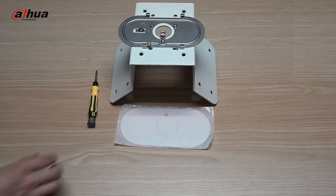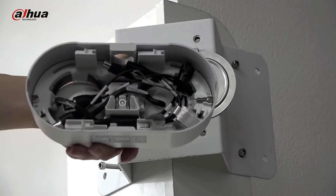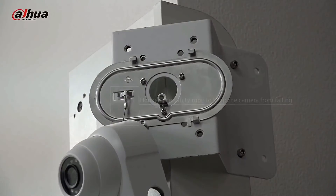Dual Channel Intelligence can be enabled at the same time and be independent of each other. 12V DC, IP67 and IK10, SMD 3.0.